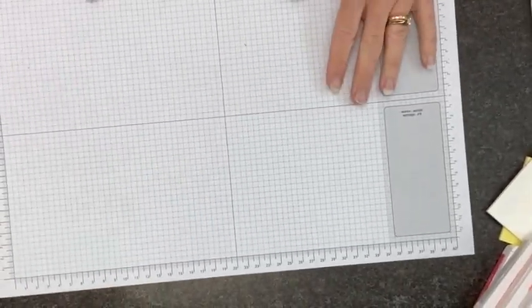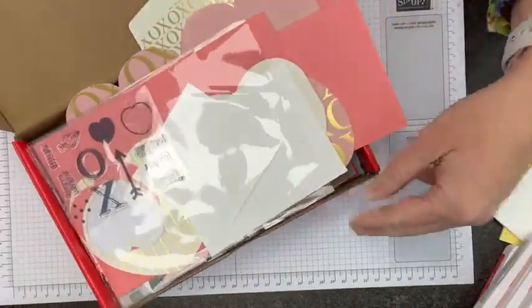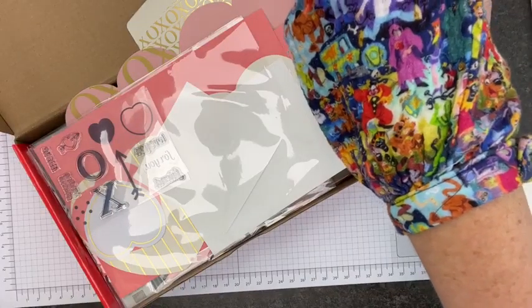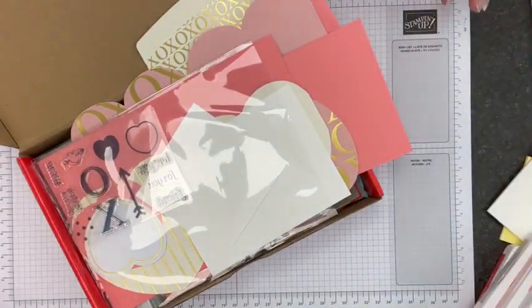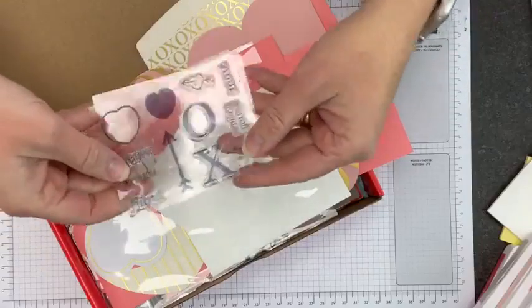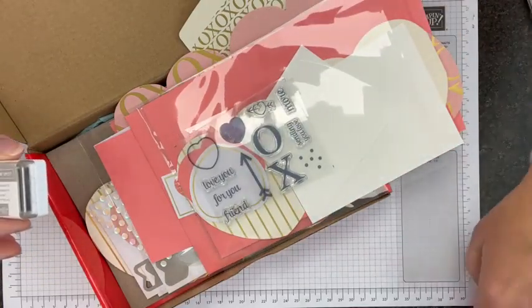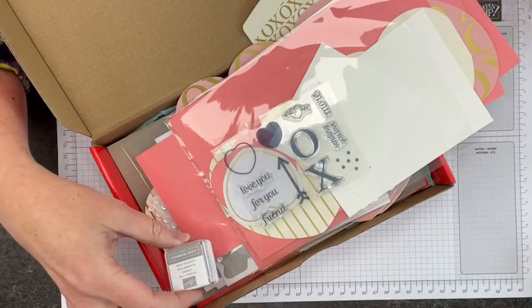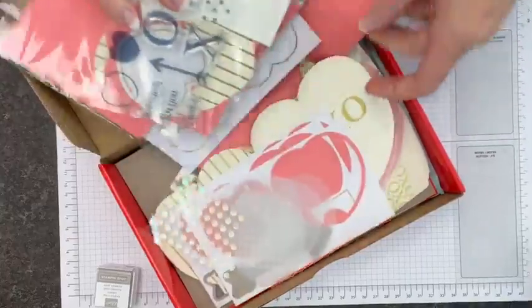Let me flip my camera down. Let's take a look at what's in the Paper Pumpkin kit. It comes with a stamp set, and here it is. It comes with a Gray Granite ink spot — which at first I thought was a strange Valentine color, but it works fabulously. And then it also comes with all of the card pieces and so forth.